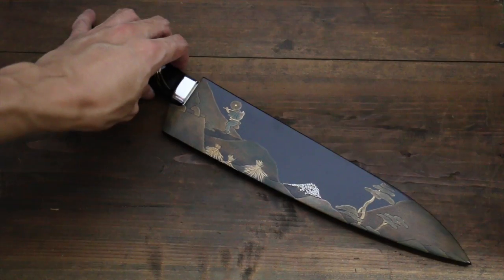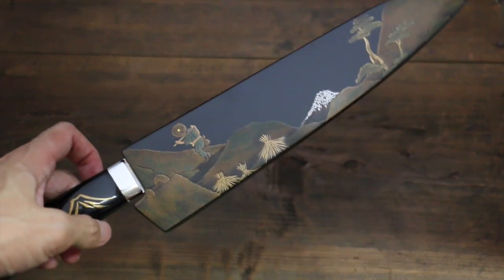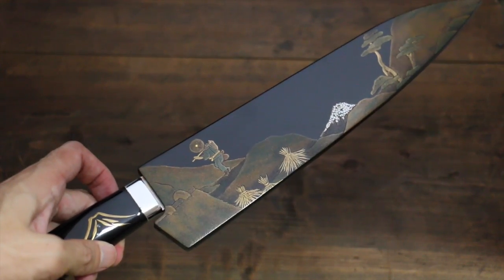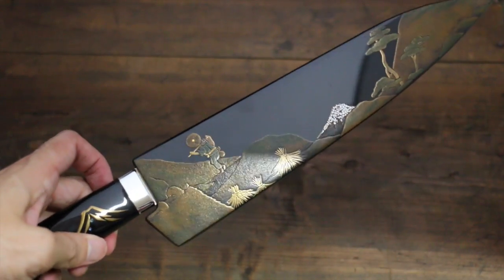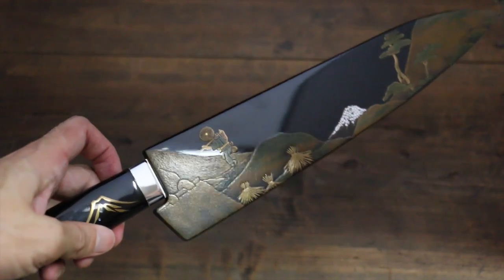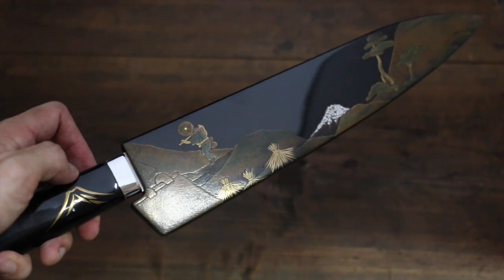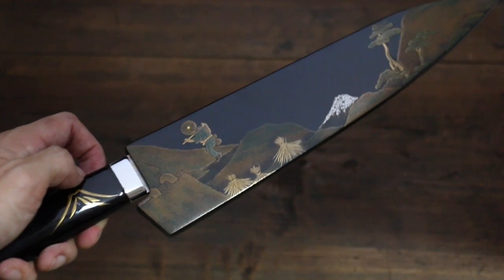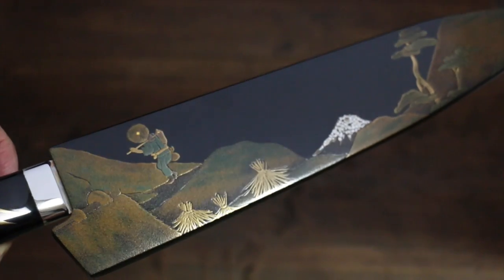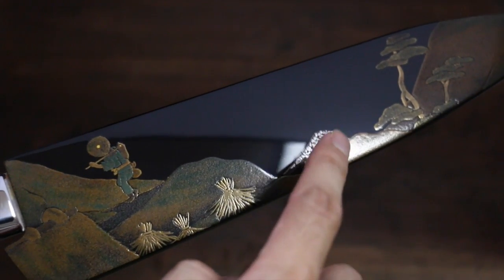This is a masterpiece from Saji Takeshi. It has gorgeous Japanese painted saya that's covered — the artwork is done by Koichiro Tsukada, one of the famous Japanese maki-e artists. You can see Mount Fuji right here.